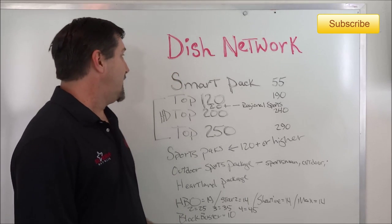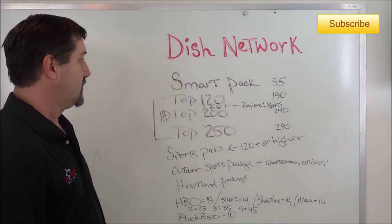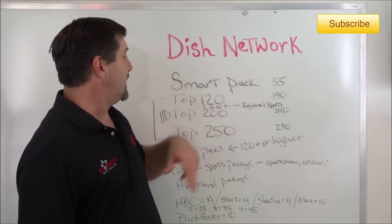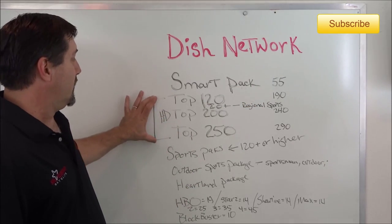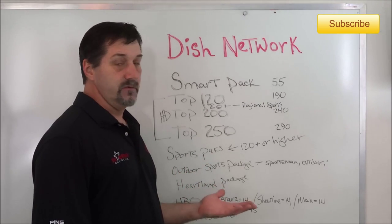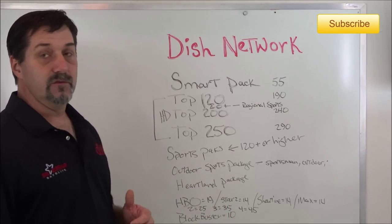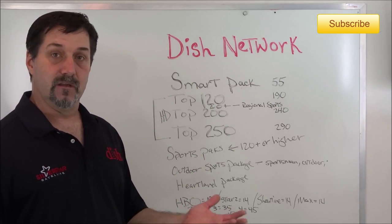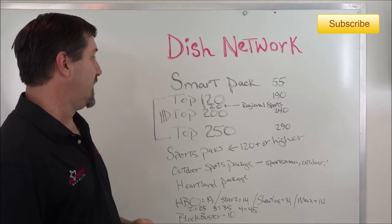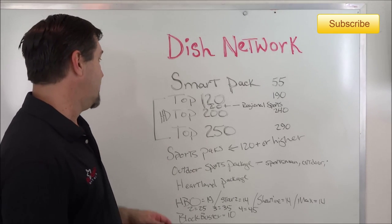The first package that's always advertised is the SmartPak. SmartPak has 55 channels and is not eligible for HD programming. Even though a new install typically uses HD equipment, so you might have a few channels come through in HD — typically the locals — but the rest of your programming in that package will be in standard definition.